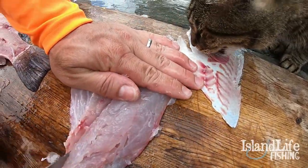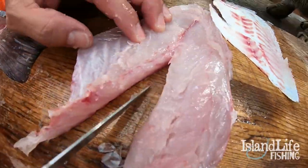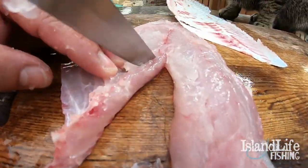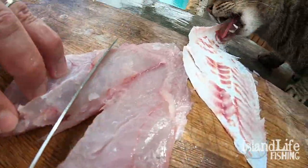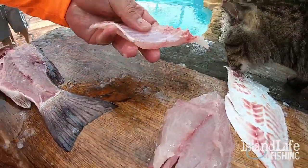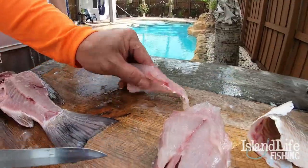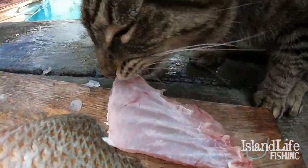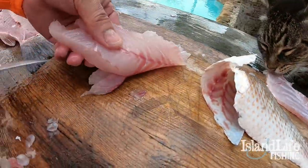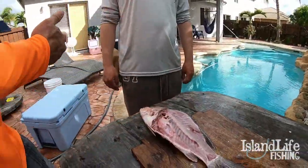We have our rib cage here — nobody likes the bones, especially in my house. We're going to cut right along the blood vein; we don't like the bloodline either, so we take that off. This whole rib cage — I just take that whole thing off. There's a decent amount of meat, but I don't mess with it. I give it to Tequila the cat and then you have your clean fillet. Put it back on the ice.